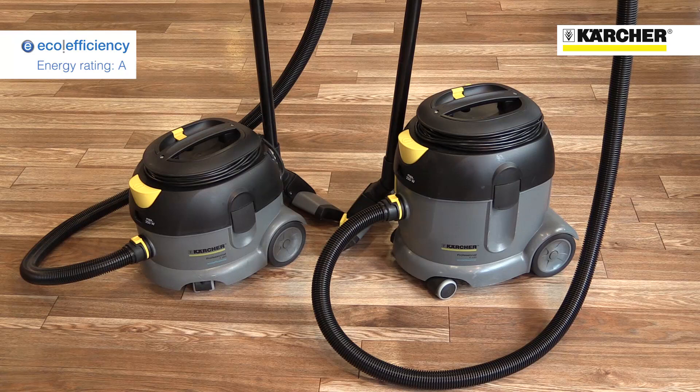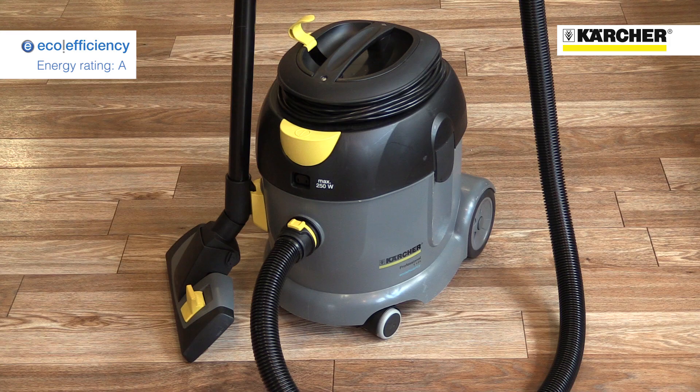We're looking at Kärcher's T12-1 and T17-1 eco-efficiency tub vacs. These high-performance machines have special features to dramatically reduce energy consumption, noise, and to comply with the European energy ratings.